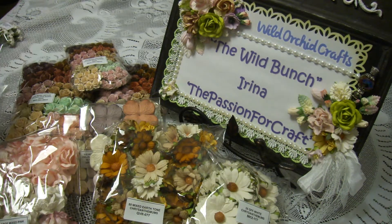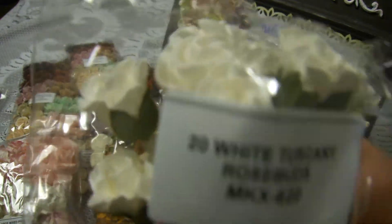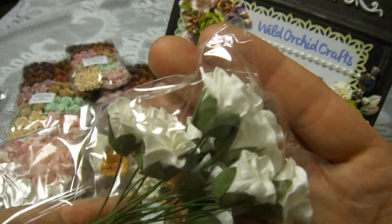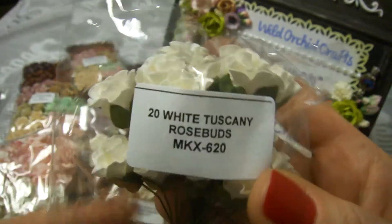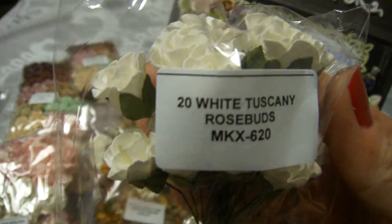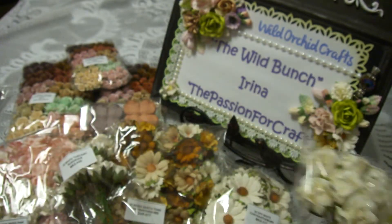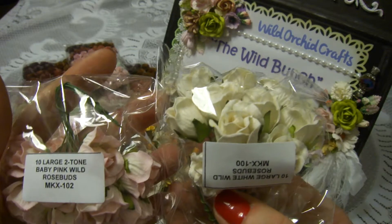Of course I wanted to try the Tuscany rose buds, and oh my god, I love them. They're a good size — not too small, not too big. I really like them. These are the Tuscany rose buds.